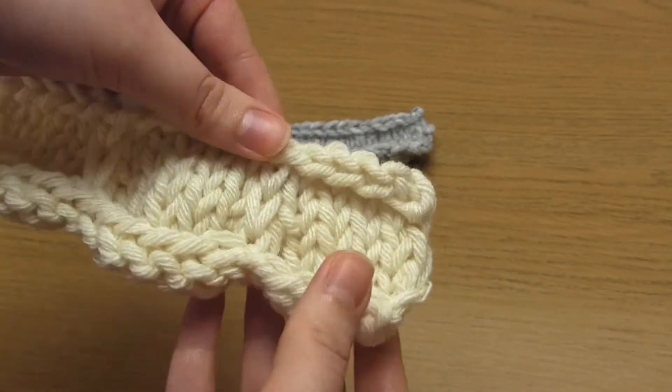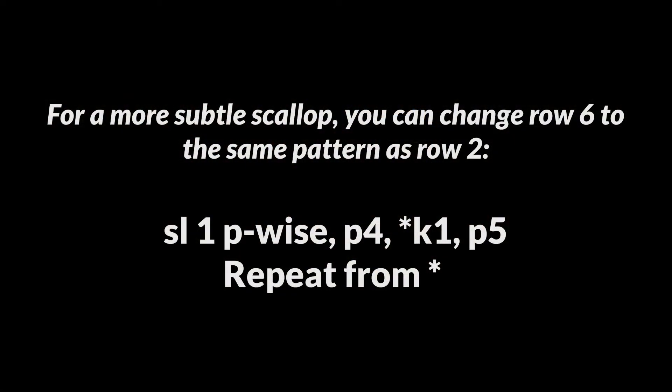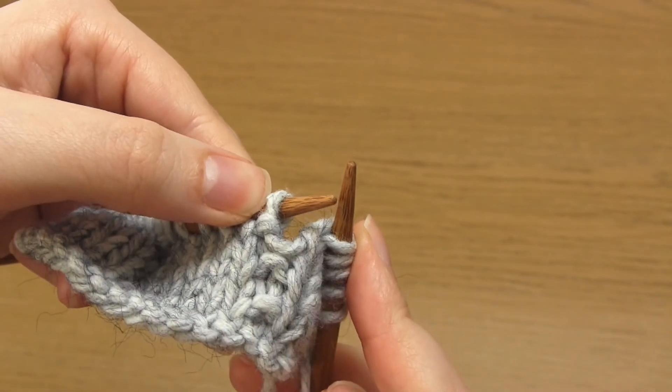I want to add a side note that you can make an alteration to this pattern if you don't want such a dramatic scoop shape. Instead of purling row six, you would repeat row two. This means you'd have three purl stitches in each vertical line and you would pick up these three purl bumps — you wouldn't pick up a horizontal strand in the cast on edge. Here you can see me demonstrating this method, which creates a much more subtle scoop shape.